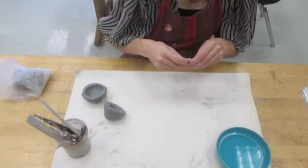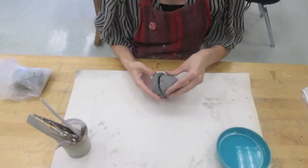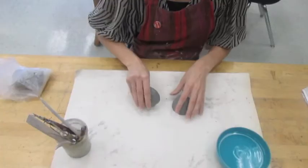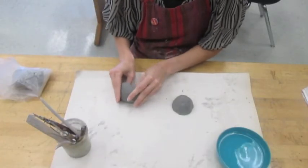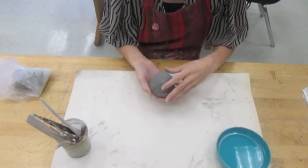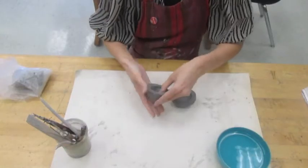I'm going to show you how to attach two pinch pots together to make the hollow body of your animal. First, you want to make sure that your two pinch pots are a good fit for each other. One of mine is a little bit bigger, so I'm going to roll it against the table and support it to make the outside edge a little bit smaller so it matches with my other pinch pot.